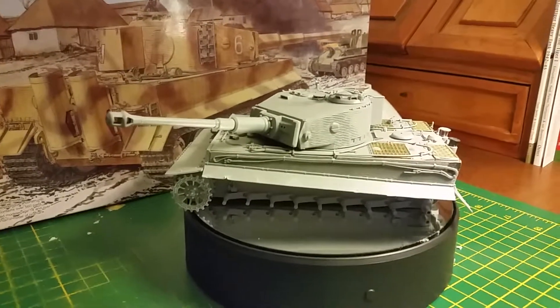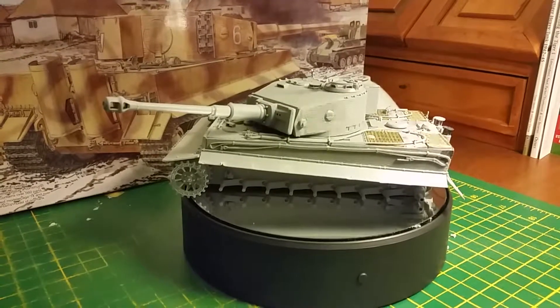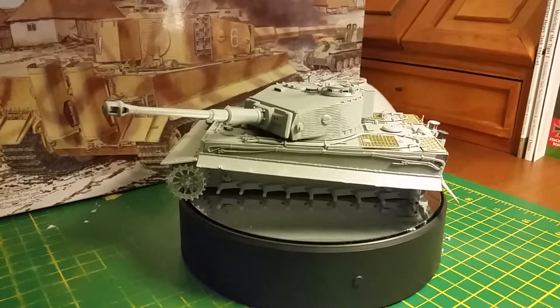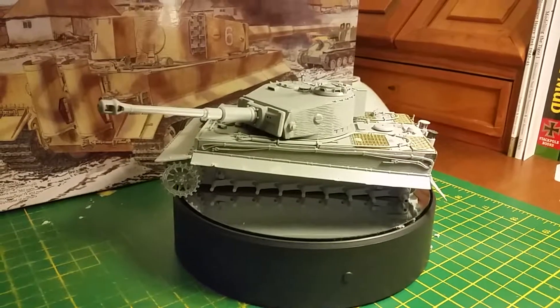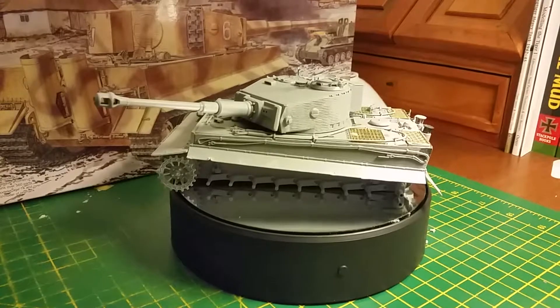Hey guys, here's Stu. I just thought I'd do a further update on the Thomas Amsell Gruber Tiger 1 build I'm currently doing at the moment in between two other projects. As you can see I've come on quite a bit since the last update. Progress is going on very well.